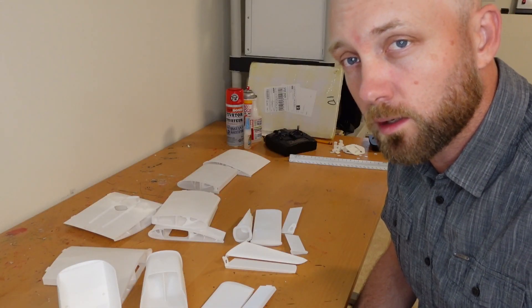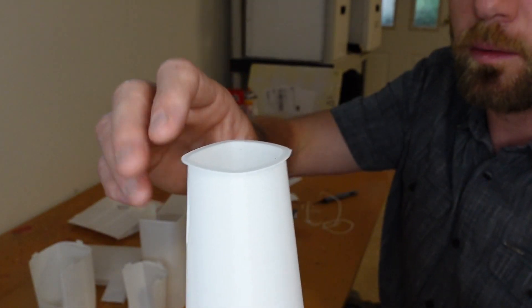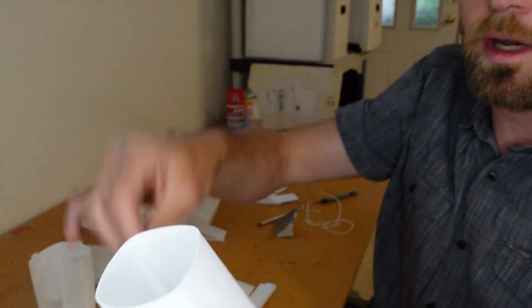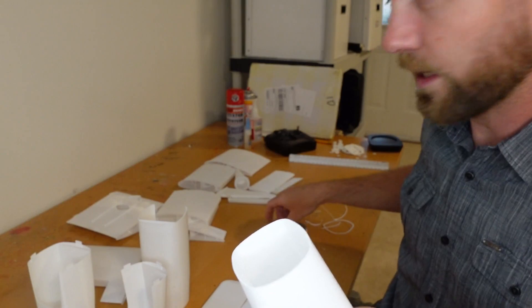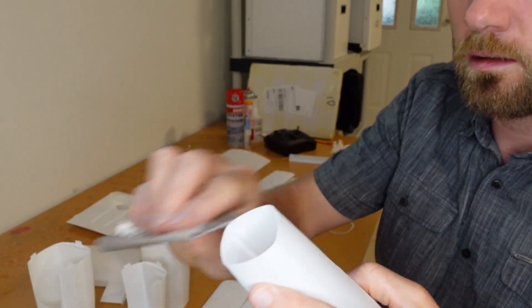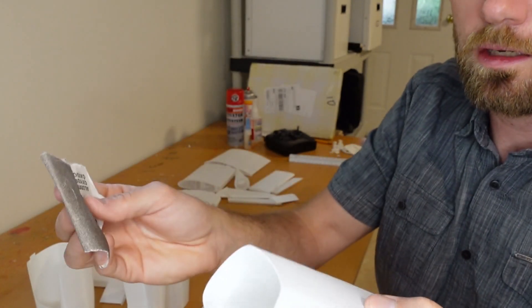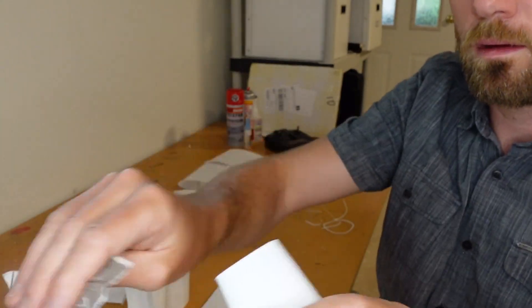Step one is to remove all the brims, then we'll start gluing together. Removing the brim with PLA can be a little harder than with lightweight PLA, but I recommend bending it over and pulling it off. It will likely leave a little ridge around the outside, so what works best is just to take a little sandpaper and rub it off — easy to do and you don't have to worry about removing too much material.